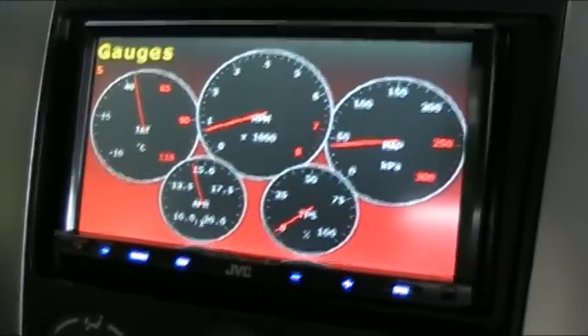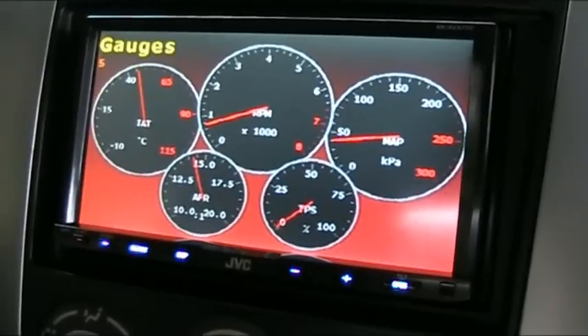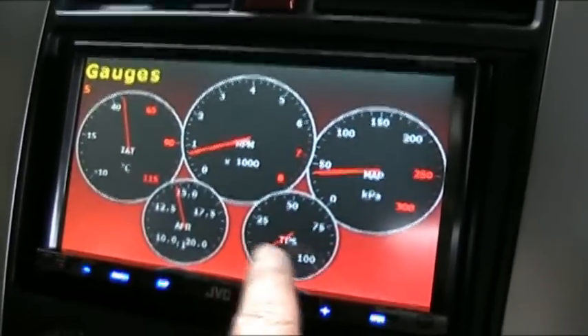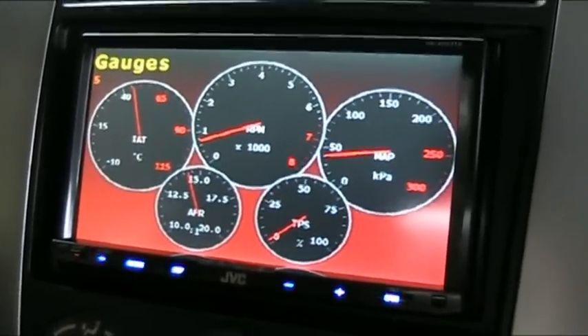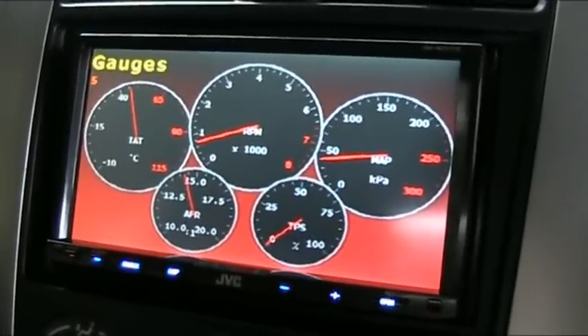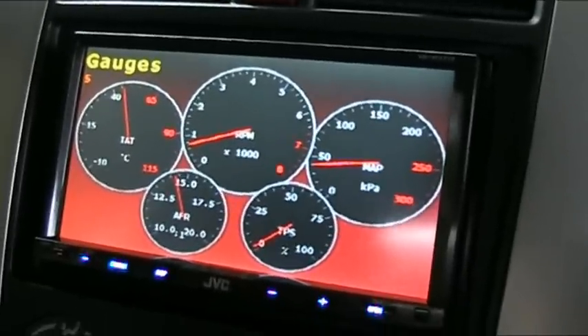So that's the Vidigauge. You can have up to 7 gauges and you can pick and choose which gauge you want, where you want each gauge, and the colour of the gauge — black or white — and obviously the colour of the background as well. I've got it set up the way I like it; it's easy for me to read. And that's a bit of extra money too when you get the ECU. So that's that.